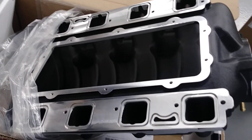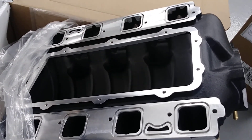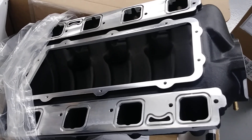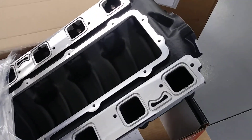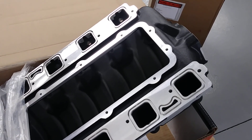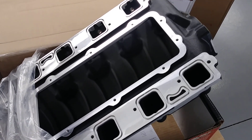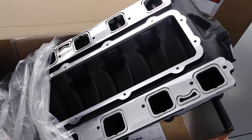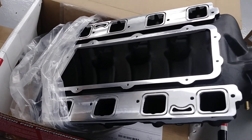I might throw it on my car. I'd like to see how it does on a stock cam car. I'd like to see if there are any gains. If I get enough requests, I'll see if I can't make that happen. I'd like to see the results myself, but it's really tough to beat that stock intake manifold. But in the interest of science and all, I may go ahead and push forward with that.